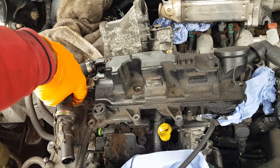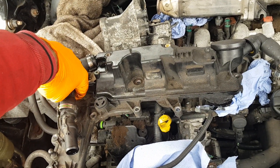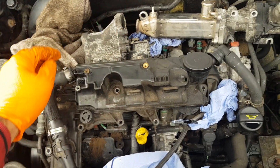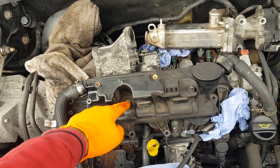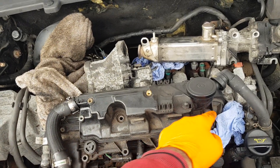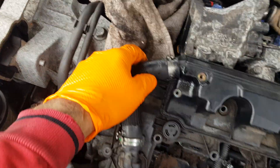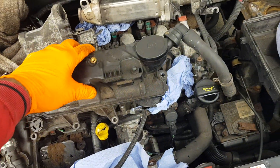Make sure you disconnect this sensor because it was in the way to take the PCV valve out. There are ten bolts total. PCV valve is out.